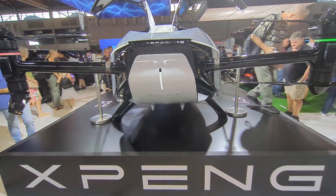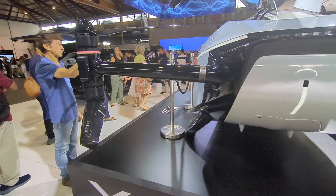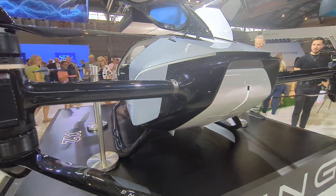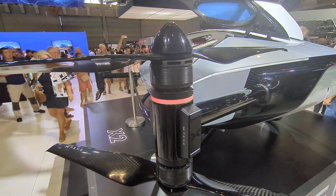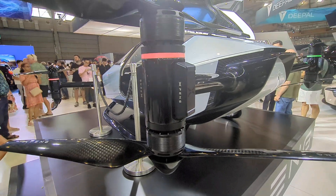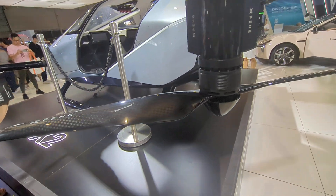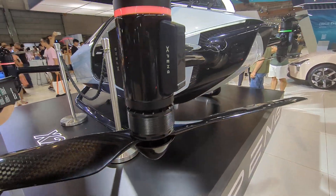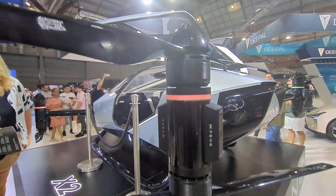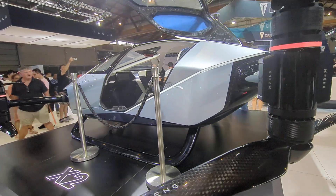Hi, I'm at the EV show, and check it out — this is the Xpeng X2 flying car, as they call it. Apparently it does actually work; I have seen demos of it. Got the carbon fibre props here, and there's a total of eight of them — dual sets.